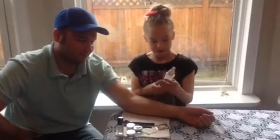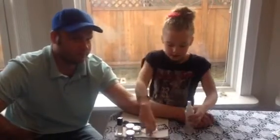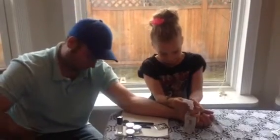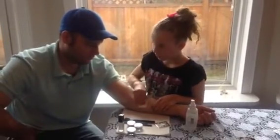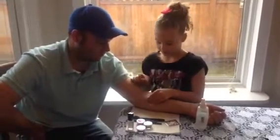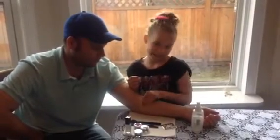First we're going to need some alcohol - not the kind you drink. You're going to put it on a cloth to clean the area where you're going to put the tattoo, so there's no oil from the skin. That will make it stay on longer. But it does not smell the best, so you don't want to smell it.